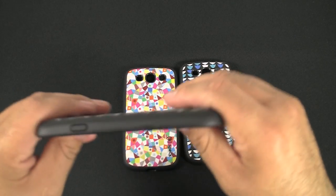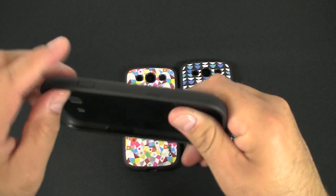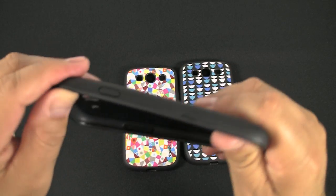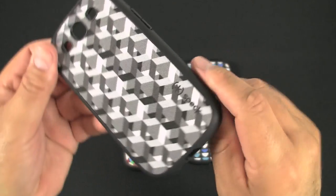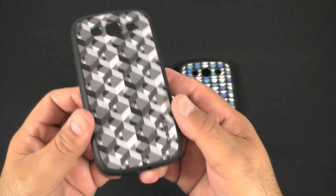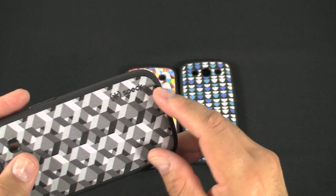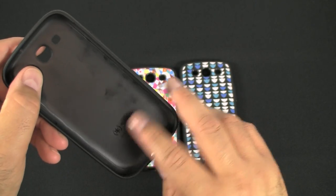So what's a Fab Shell? Basically, it's a rigid, firm plastic case, and then on the sides right here it's somewhat flexible. They have this canvas printed material that's glued on the back of the case. On each one of them you have the Speck logo right here, and then on the inside you also have the Speck logo.